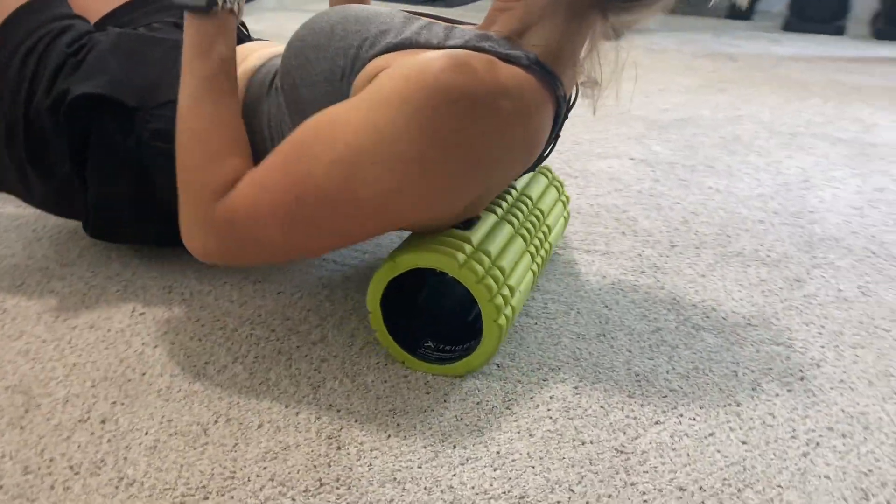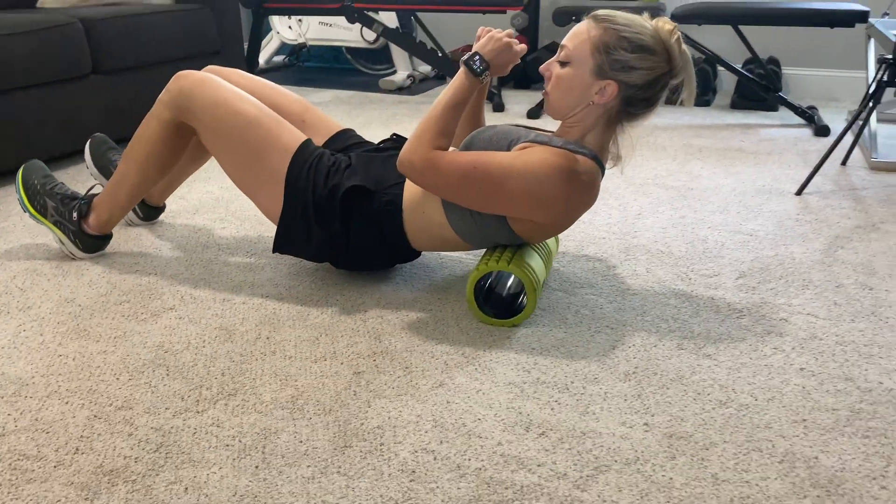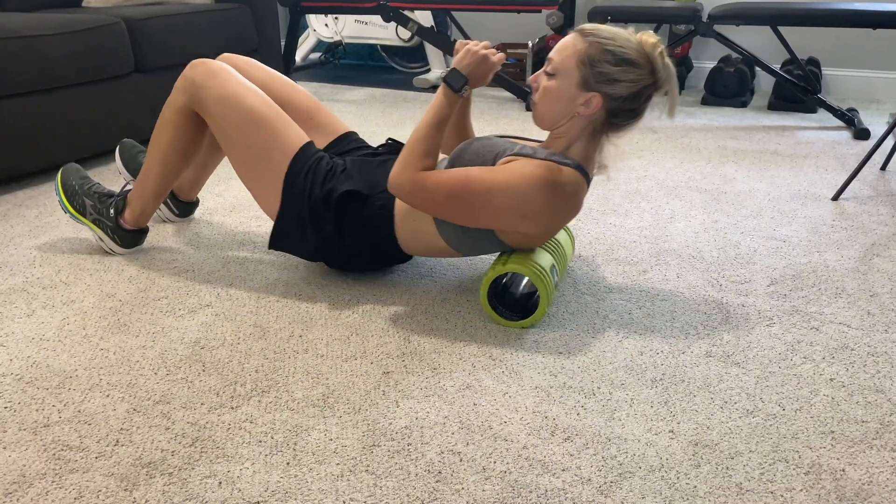It's really lightweight, but also very sturdy. I feel really comfortable being able to put my entire weight on the roller. Overall, it's just a great roller.